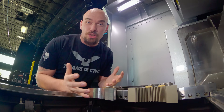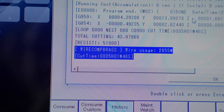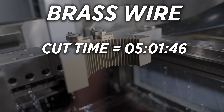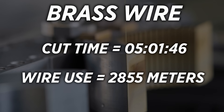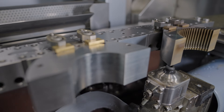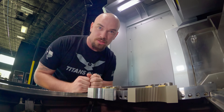We are finished running our uncoated brass wire and we established our baseline. We cut our part with a cycle time of 5 hours, 1 minute, and 46 seconds, and we used 2,855 meters of wire. Now we're going to cut our second part using our Sodick Z Plus wire, activate iGroove, and then we'll see what the difference is.